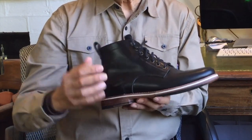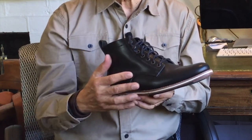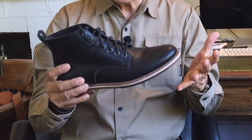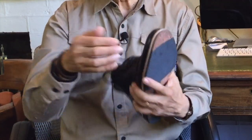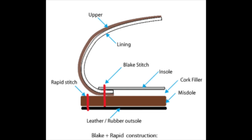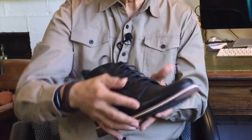The way the uppers are connected to the sole is by the black rapid stitch welted form of construction. Briefly, the upper is lasted and an insole is inserted. Then the midsole is glued on first and then stitched through the uppers, insole and midsole on the inside. An outsole is then glued onto the midsole, covering up the black stitch, and then rapid stitched through the midsole and the outsole.